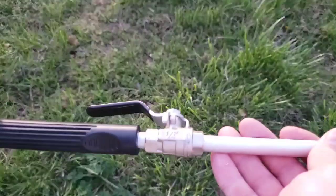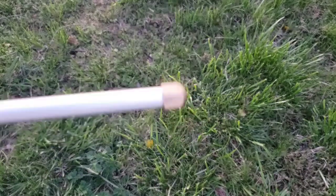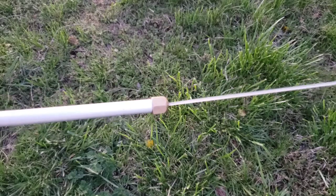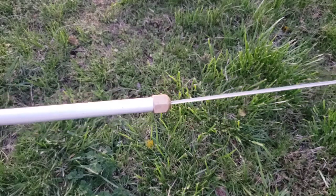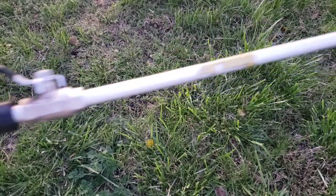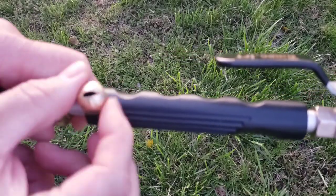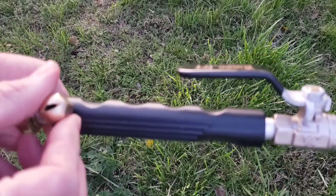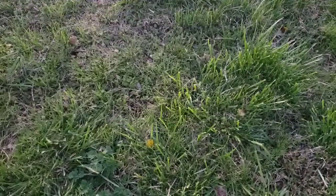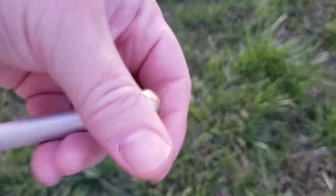I've hooked up my hose to the TurboJet. Let's see what it looks like — turning the on-off valve. It seems to put out a pretty strong stream, but I really want to see how it does with my tires. For that I need to switch from the jet nozzle to the fan spray tip, because you're not supposed to use the jet nozzle on your tires.